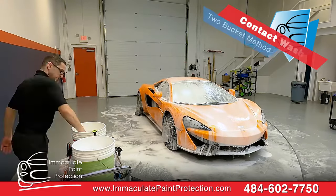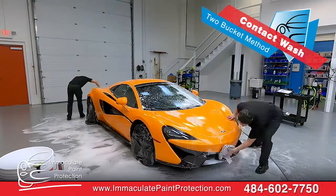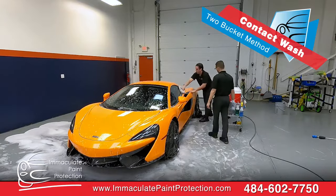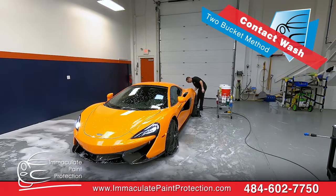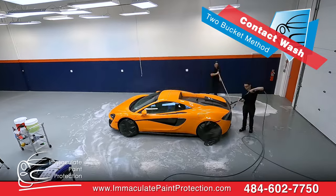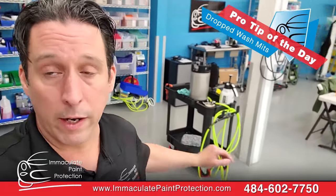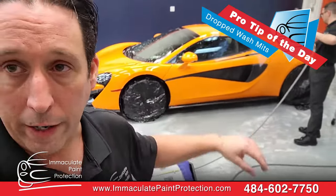We've got the car foam-cannoned up now. We're gonna do the contact method wash — we're actually going to touch the vehicle with the microfiber wash mitt. This is where you're gonna introduce swirl marks. So all the grit's been washed off the car with the pressure washer first. Dan's going straight-line motions, side to side, front to back. Two-bucket method: the red bucket is just rinse water to get any grit or contamination off the mitt. Then he goes into the green bucket, which has our water and soap solution. We're using Geon Bathe because we know that's super safe for this vehicle. If you ever drop the wash mitt, you can't use it on the car.